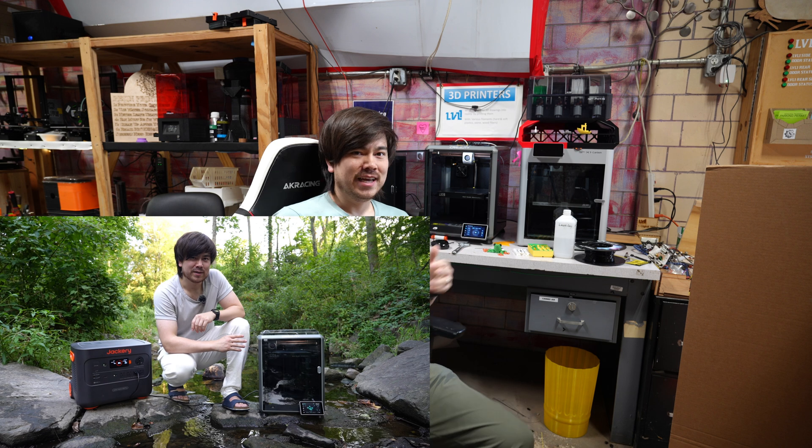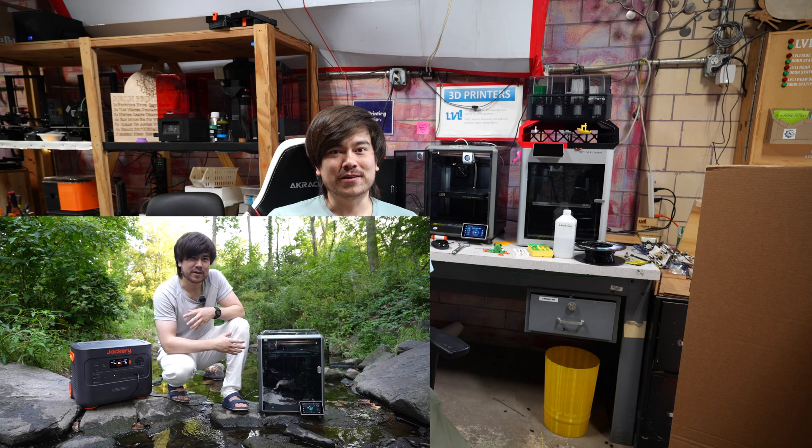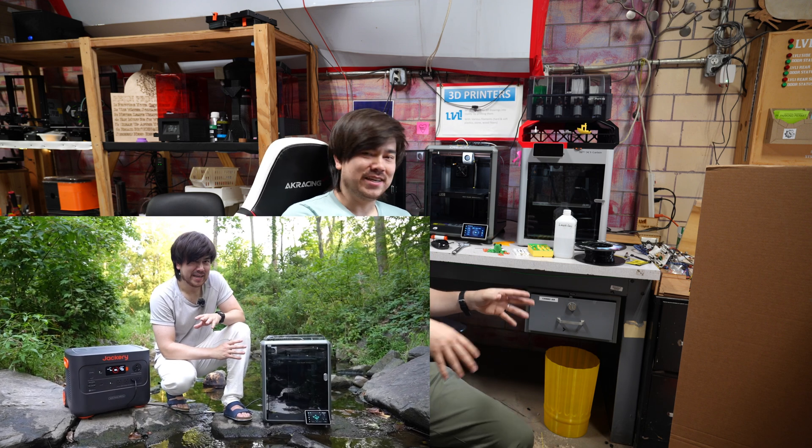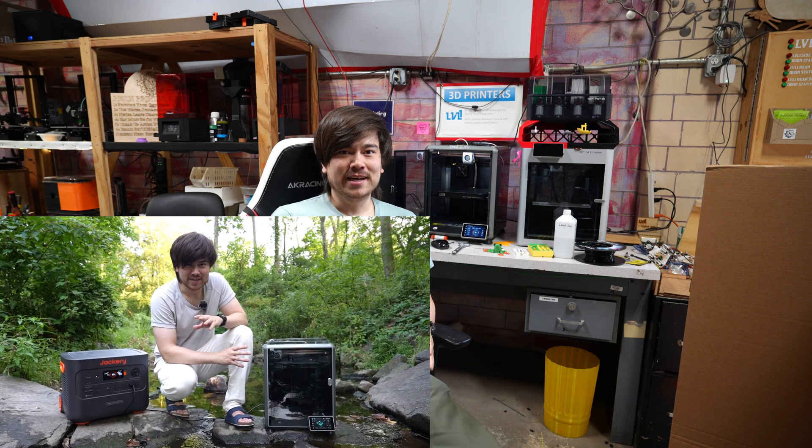In the process of traveling with these 3D printers and using them on the road, I think I figured it out. It all started when I was filming an episode with this K1C and I was in a stream or a river and I dropped my filament into a puddle of mud. I rinsed off the mud as best I could in the stream and put it back on the 3D printer and started the print — and everything was working fine until about 30 minutes in when I started getting a clogged nozzle.